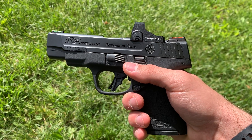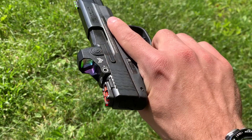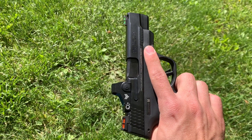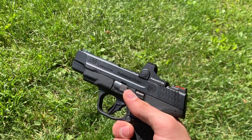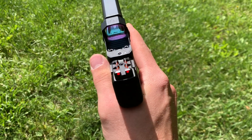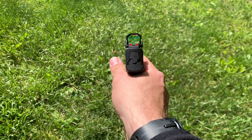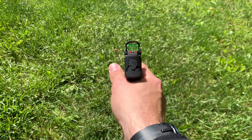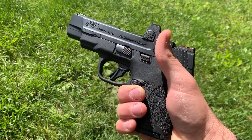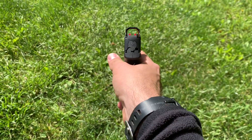The manufacturer number for this is 13251. It came with a Crimson Trace Red Dot — wasn't a big fan of it, so I took it off and replaced it with a Swamp Fox Sentinel. You can see here the Swamp Fox does not have a rear notch cut out of it, but you can still co-witness with the Smith & Wesson. The Swamp Fox sits really nice and low and still co-witnesses just fine.